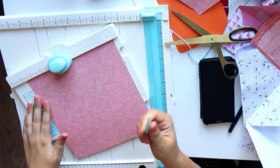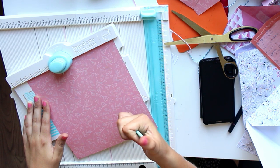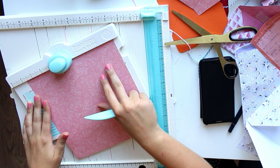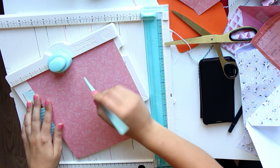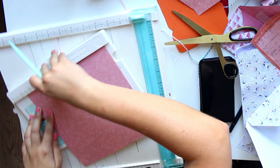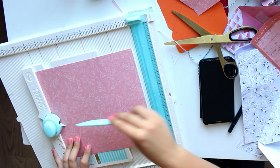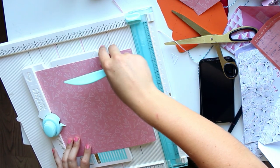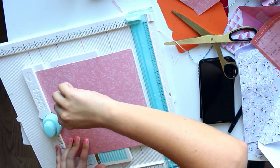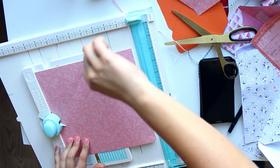Then you're going to use your bone folder — all the way on the right, following the score line underneath — and all you have to do is follow that score line with the bone folder. And as you can see, you have the beginning of an envelope. Then what you do is turn it one quarter, lining up the score line with the little guide, so that the guide follows the line of our already-made score line.